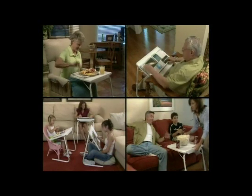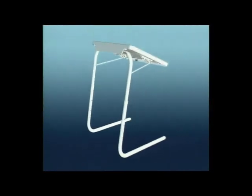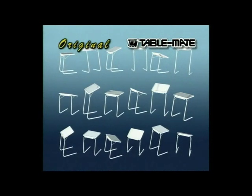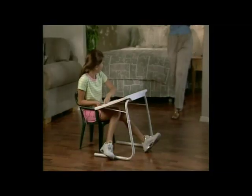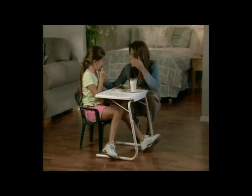Whether it's eating, reading, or writing, TableMate will serve your family well. It easily adjusts to six different heights and three comfortable angles. It's like having 18 tables in one. TableMate's extra-large surface transforms from a kid's art easel to a yummy snack server in a snap.